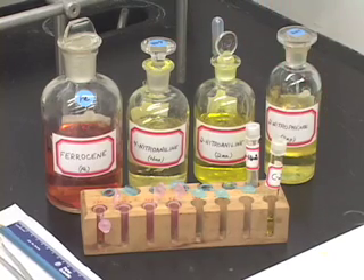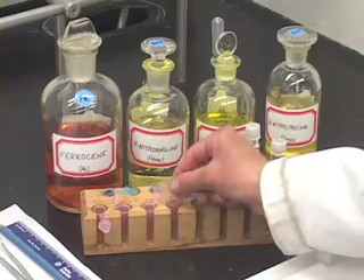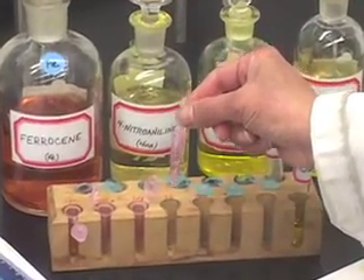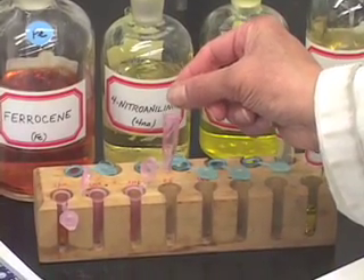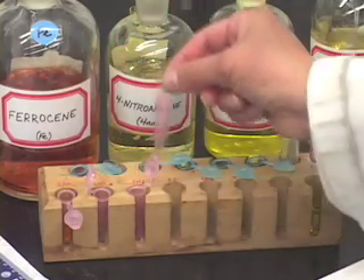How do we take the standard compounds? We take small amounts of standard compounds in these small plastic vials — just a few drops of each of the standard compounds in each of these four plastic vials.